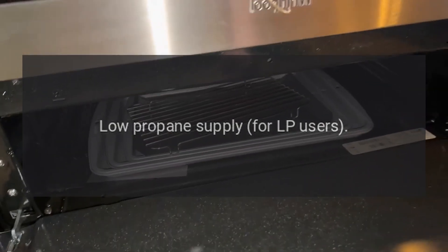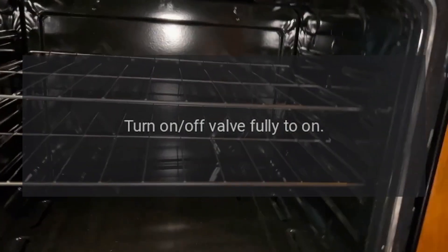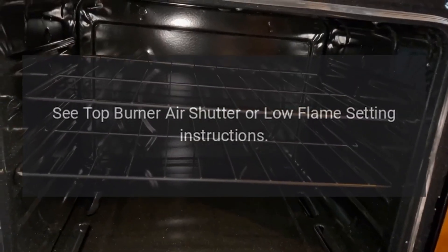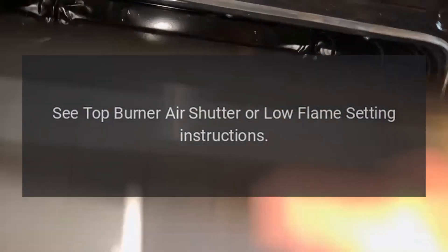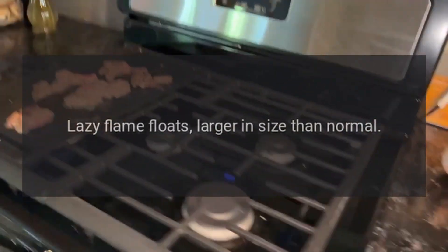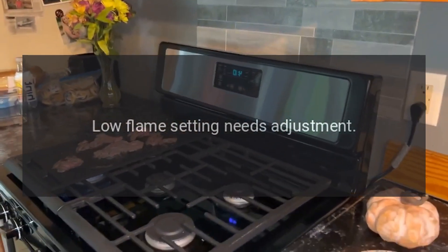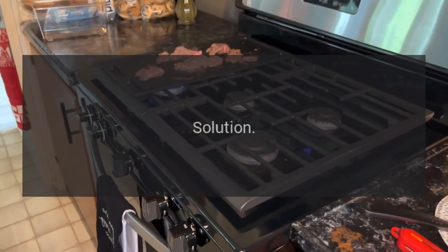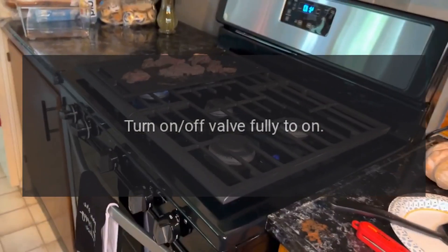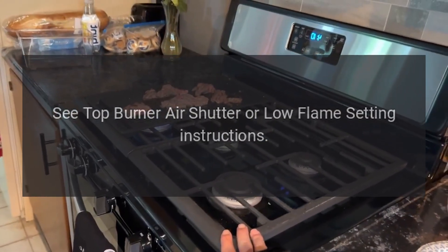Problem: lazy flame — floats larger in size than normal. Reason: low propane supply for LP users. Solution: fill the propane tank, turn on/off valve fully to on, see top burner air shutter or low flame setting instructions. Problem: lazy flame — floats larger in size than normal. Reason: low flame setting needs adjustment. Solution: fill the propane tank, turn on/off valve fully to on, see top burner air shutter or low flame setting instructions.